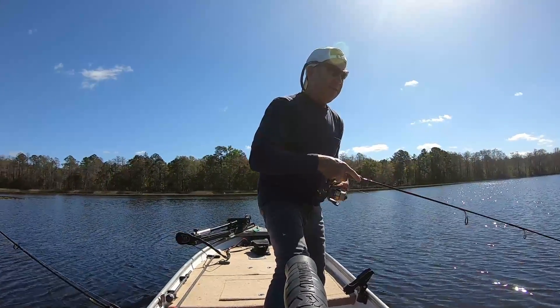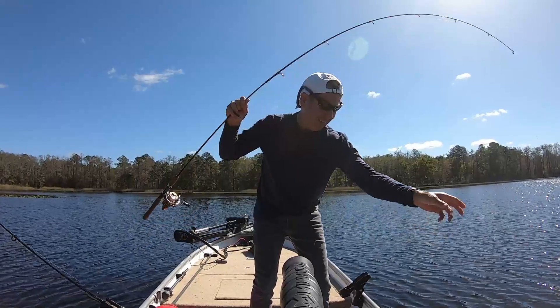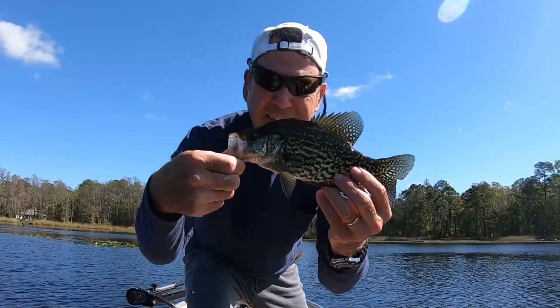We're hooked up. Let's see if it's a little spec — yep, a little small for a keeper. I wasn't going to keep them anyway.